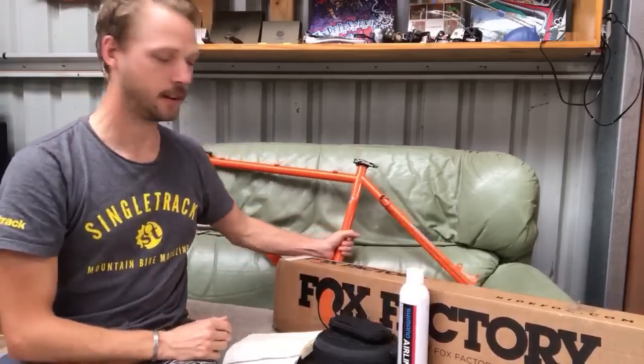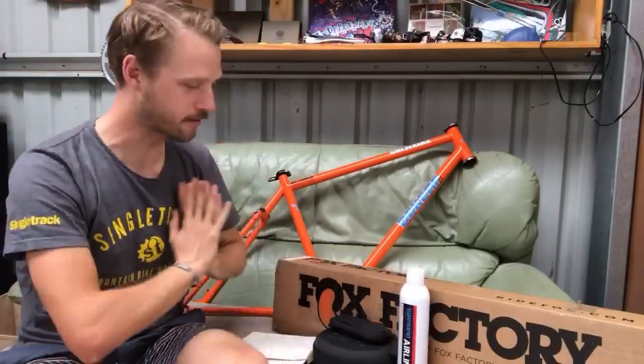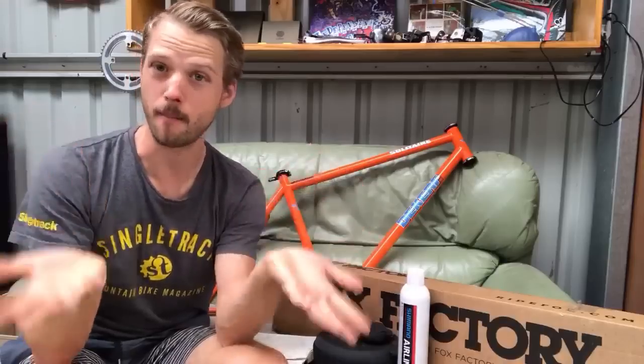Hey and welcome to Singletrack Fresh Goods Down Under, live on YouTube. It's Friday morning here in Australia in Bendigo, and if you're watching from the UK, welcome — happy Thursday evening. I'm a little underslept at the moment; the heat the last few days has been absolutely oppressive and I've not been sleeping well. Welcome to Fresh Goods Friday Live — I'm going to run through a bunch of products today and have a chat about mountain biking in general.